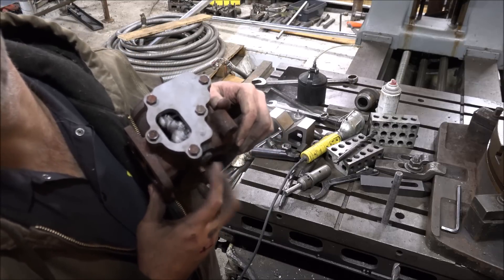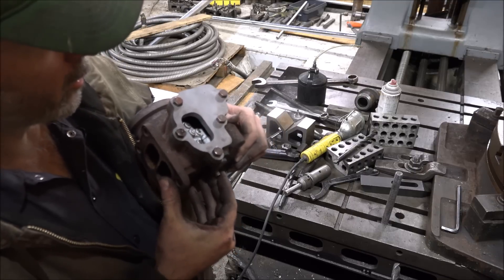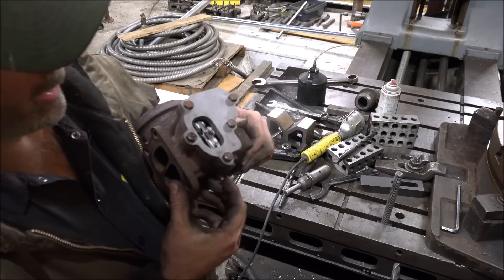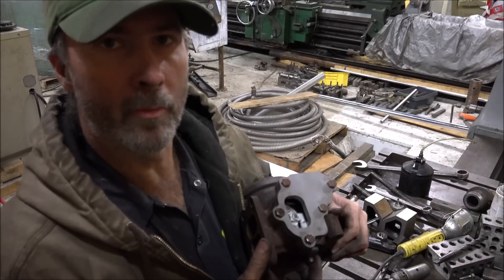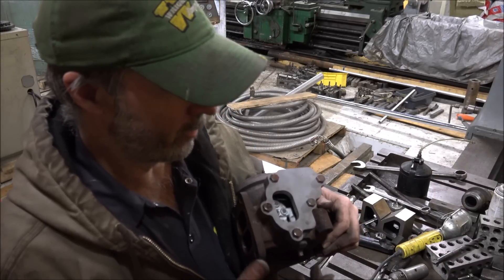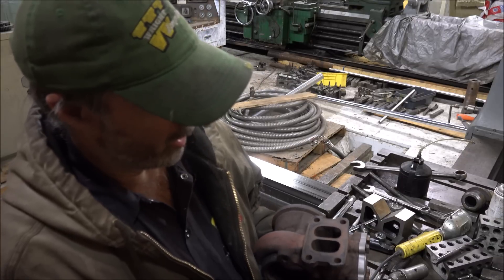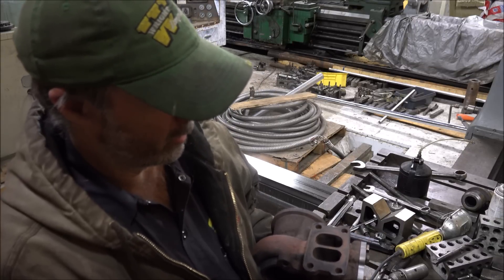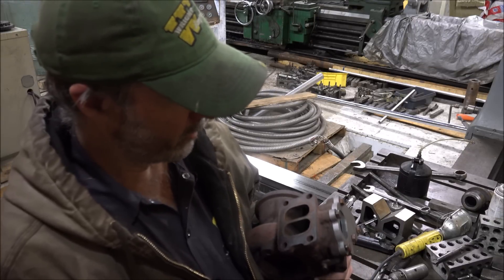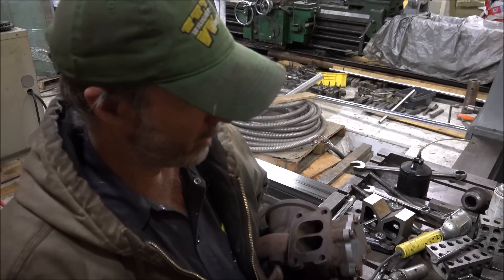It's got a lot more opening travel than it originally had. The factory won't come up any more than that. I've got this fixed up a lot better than it was. I'd say we've increased the flow 100% — probably double what it was. So that should help a lot on keeping the drive pressures down.